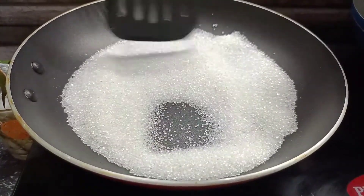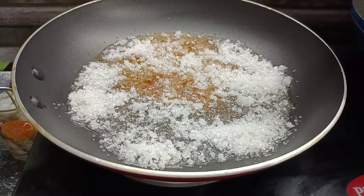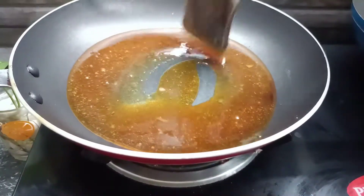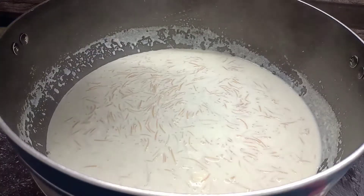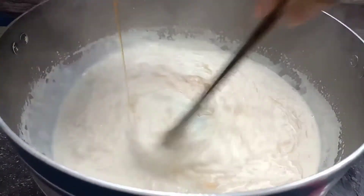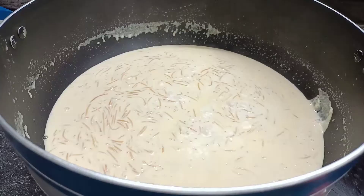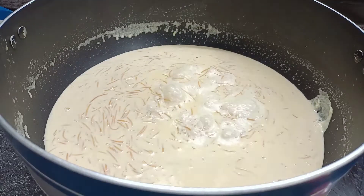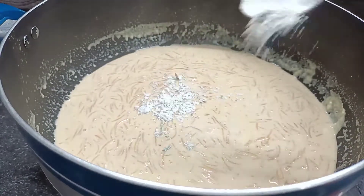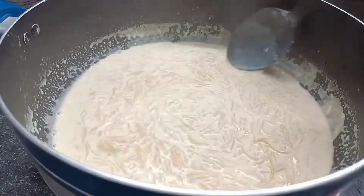Then we will start to freeze it. We are going to put it so that color changes. We are going to use the caramel ice for a different taste. We are ready for this dish. I will mix it in and mix it for 8-9 minutes, then add a tablespoon of 1 teaspoon of salt and then mix.